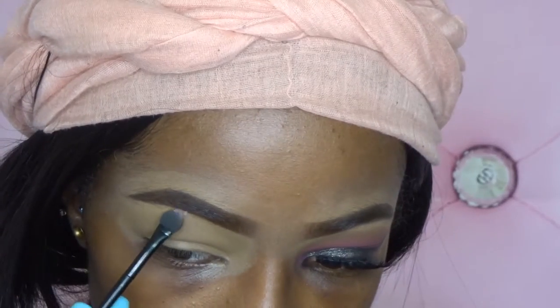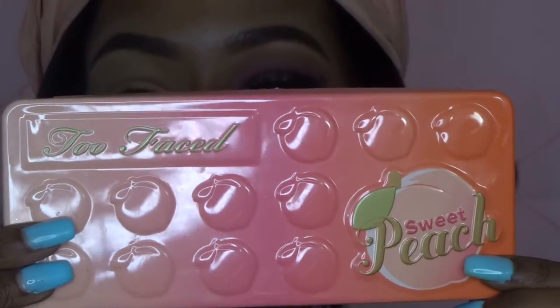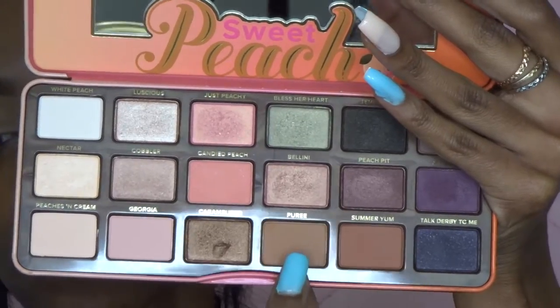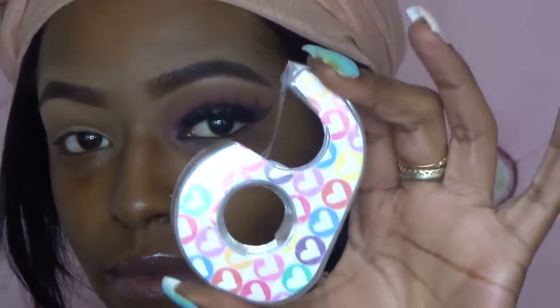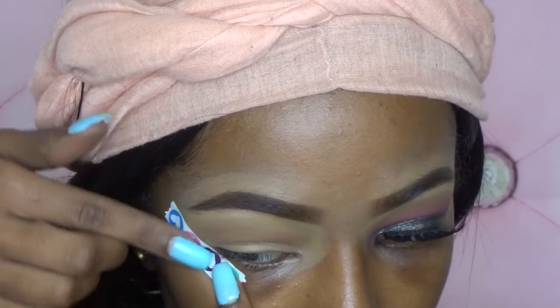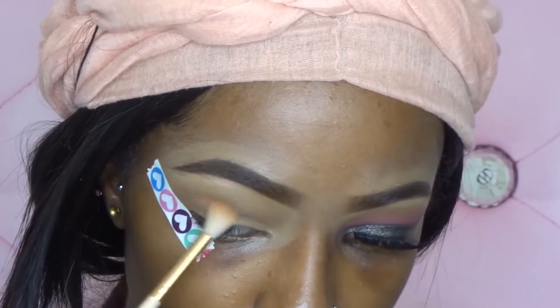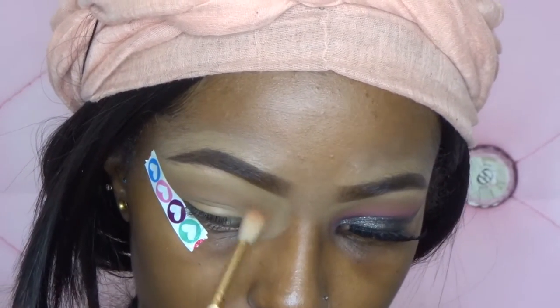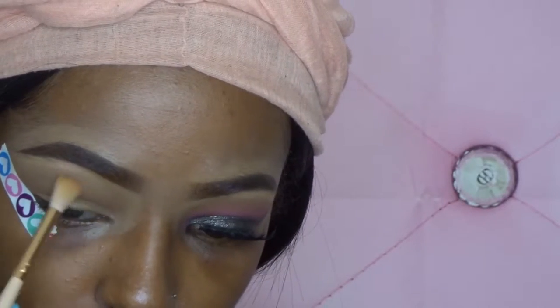I'm going to use the highlighter shade from the Auto Beauty glitter palette and start to highlight under my brows first. Next, jumping into my Too Faced Sweet Peach palette, I'm taking the color Puree and putting that as my transition shade. I forgot to add tape to my eyes to keep it nice and sharp, so I'm adding the tape and then continuing to blend.